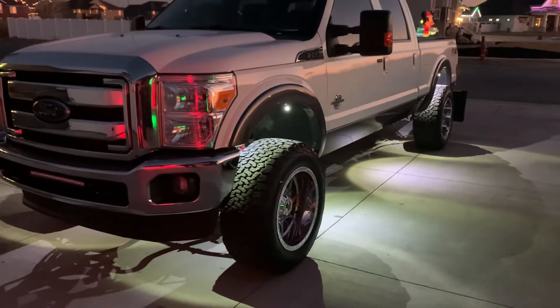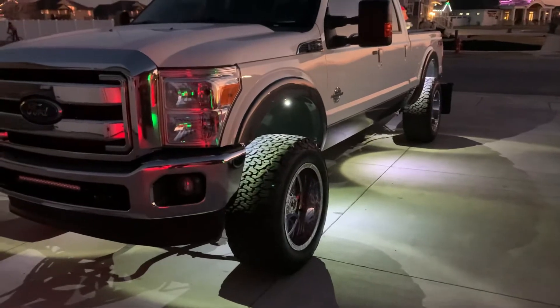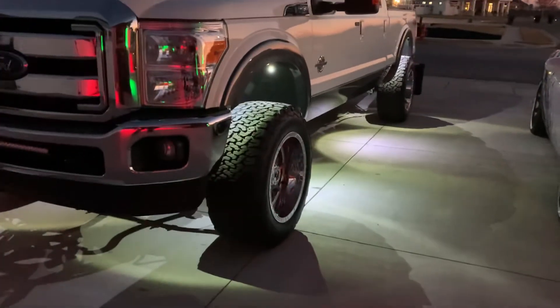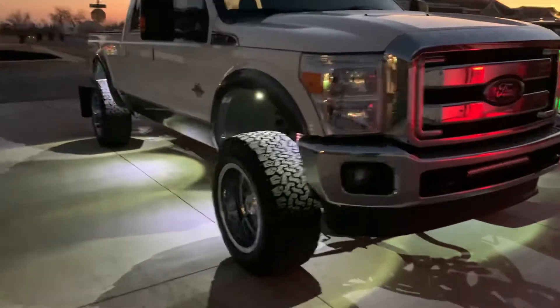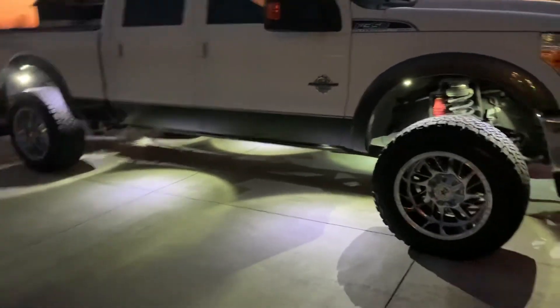All right guys, showing you the 12-pod MBWIPS RGBW Rocklight Kit. Got it installed on the old F350. Had a chance to take it out for a Christmas parade last week on Saturday, and it turned out pretty good.